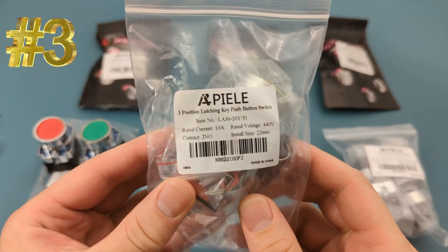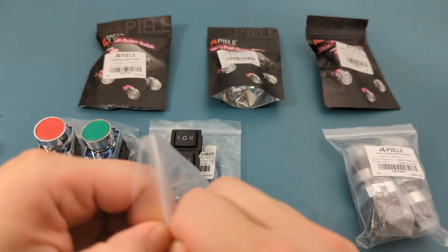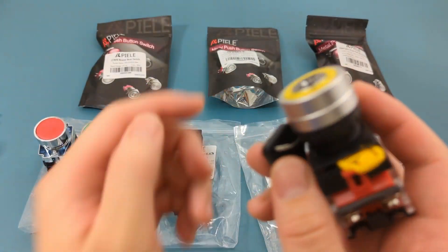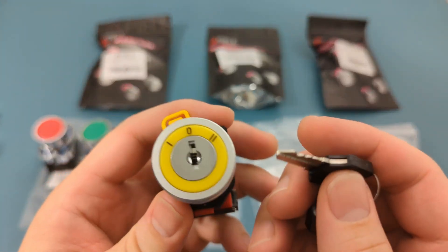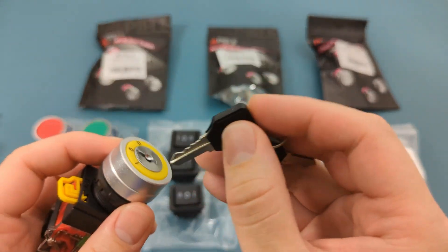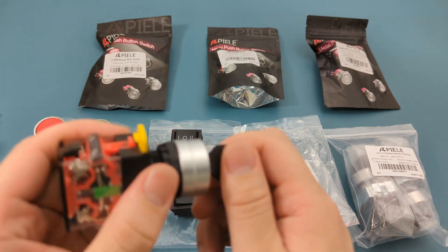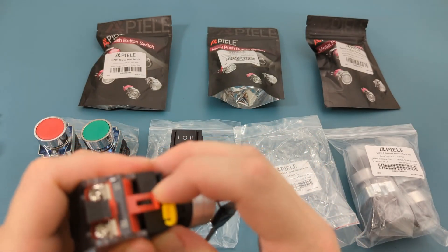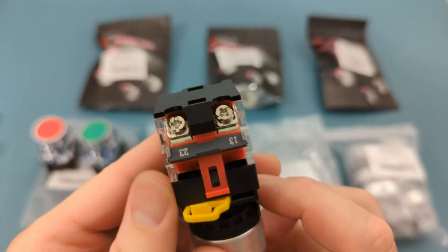The third item is a 22 millimeter key switch. There are three positions. The middle is the first position which turns everything off. Turn to the left, which is the second position, to turn on the first device. Turn to the right, which is the third position, to turn on the second device. Pressing the yellow tab detaches the head of the switch. The base has four terminals. The operating voltage is 440 volts.